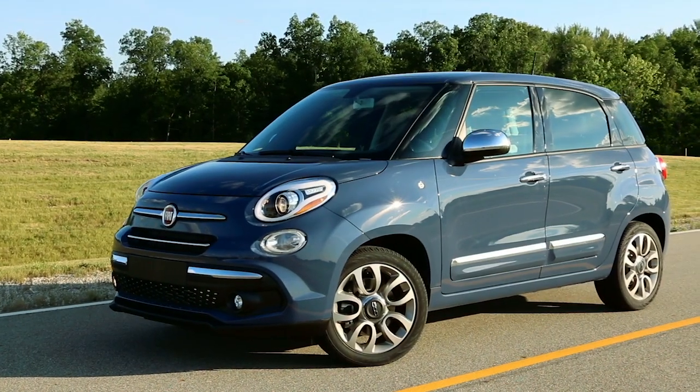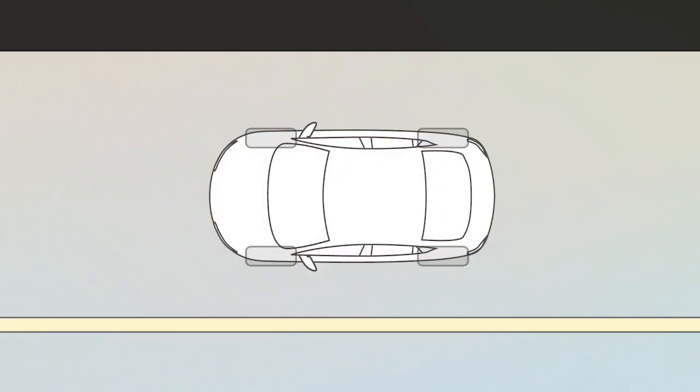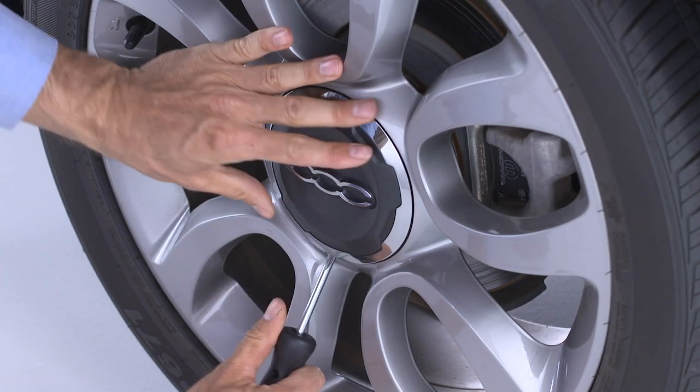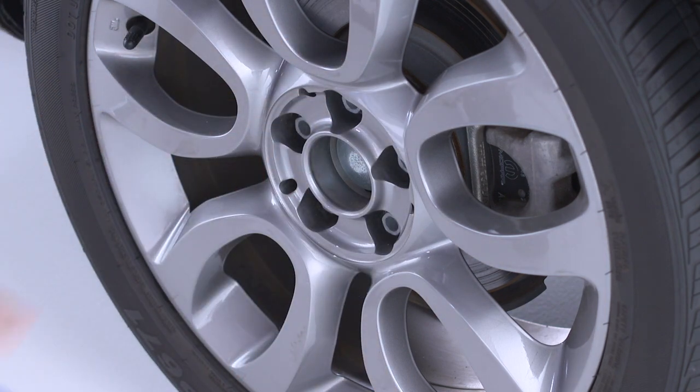Blocking both the front and rear of the wheel diagonally opposite of the jacking position is also a good idea. If changing the right front tire, block the left rear tire. If your wheel bolts are covered by a center cap, you'll have to remove it by using the included flathead screwdriver or the wheel bolt wrench to carefully pry it off.